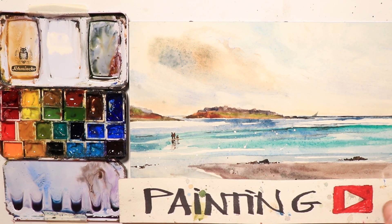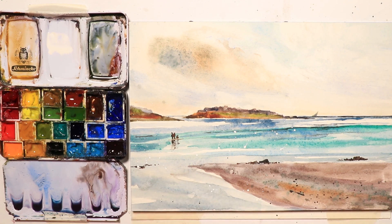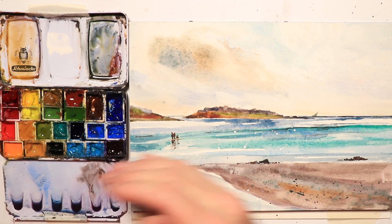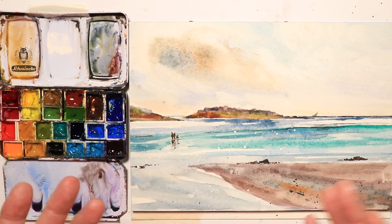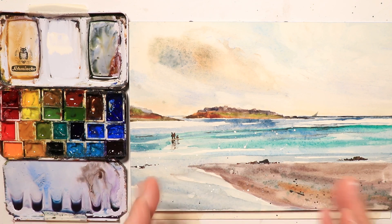Welcome everyone, Chris Petrie here. We're going to do a beautiful seascape scene and cover every detail you need to get this accomplished. I'll explain how to set up your watercolor paper and do a very simple layout. This painting is not really too difficult but it does look beautiful — mostly sweeping parallel lines with the ocean water, a couple of figures, rocks, and a distant island.